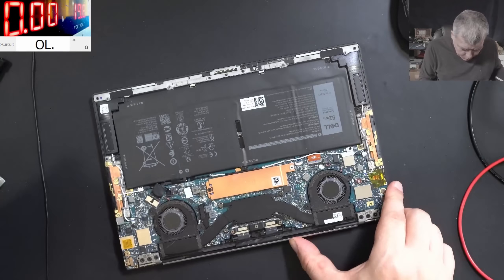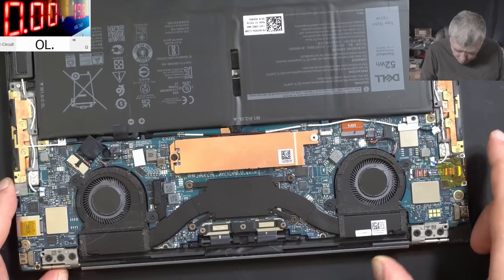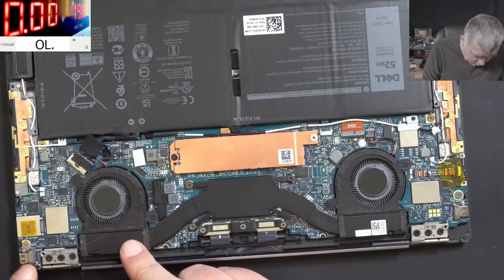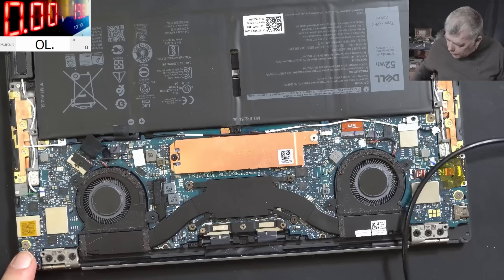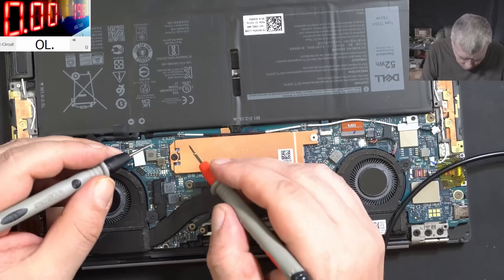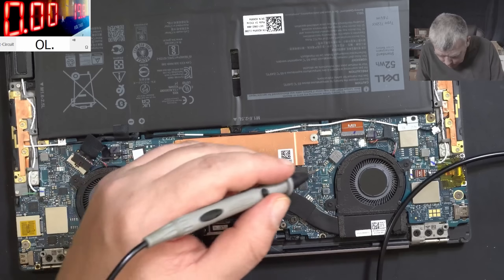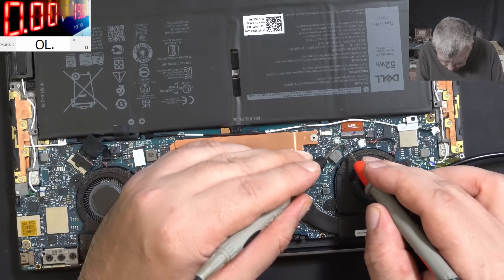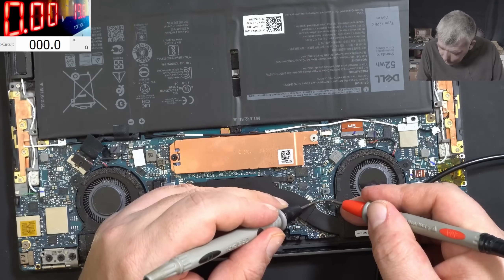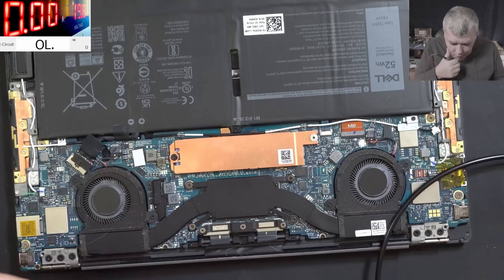Okay so the laptop is open and it's looking nice inside. Let's unplug the battery. I just want to check to be sure the main power rail is fine, it's not shorted. The main power rail which probably has to be on the capacitors — and it's not shorted. So the main power rail is not shorted.